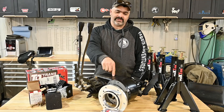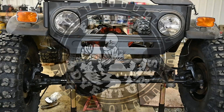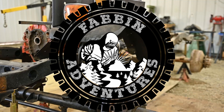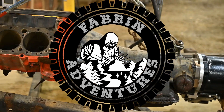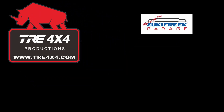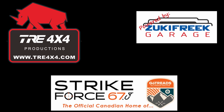All right guys, today's the day we're mocking up the engine, tranny, transfer case combo. Sponsored by TRE 4x4BC, Suzuki Freak Garage, and Strikeforce67.ca — the official Canadian home of GoTreads and Canada's professional traction tool.